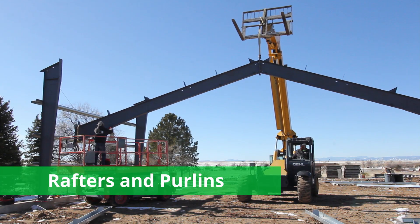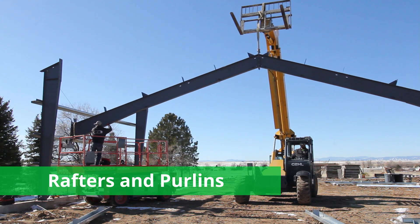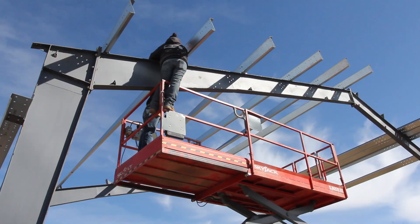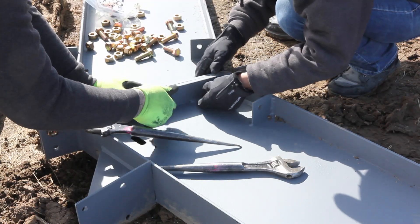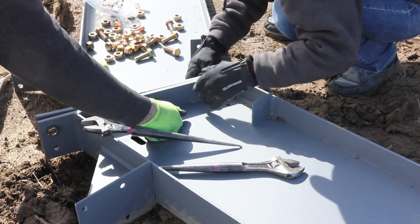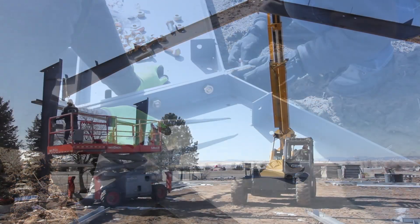Once that's done, we can move to the rafters. Starting at one end, usually on an end wall, we'll hang that rafter and then hang the second rafter and start working our way down the building, placing all of your purlins as you go. It's best to bolt the rafters together on the ground. So if you have an A-frame or a gable style building, go ahead and bolt them together on the ground and then fly them into place.